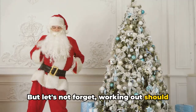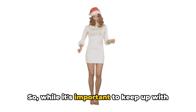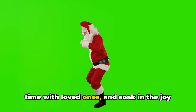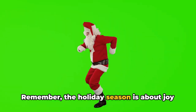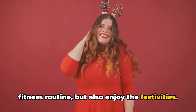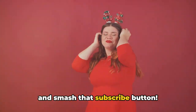But let's not forget — working out should always be fun, especially during the festive season. It's all about balance. While it's important to keep up with your fitness routine, don't forget to enjoy the holiday festivities. Indulge in some holiday treats, spend time with loved ones, and soak in the joy and happiness that the holiday season brings. The holiday season is about joy and happiness, so make sure to keep up with your fitness routine but also enjoy the festivities. Until next time, stay fit, spend time with family, and check out our other well-guided videos — and smash that subscribe button.